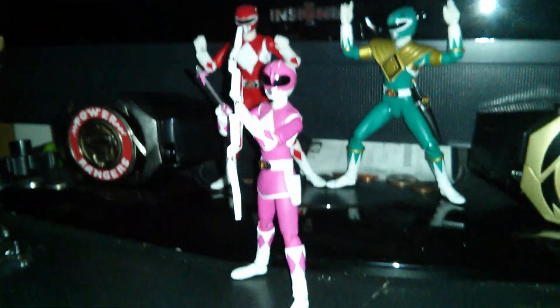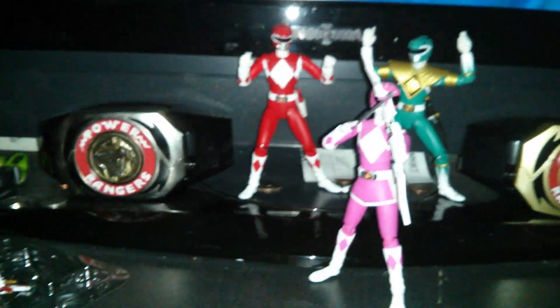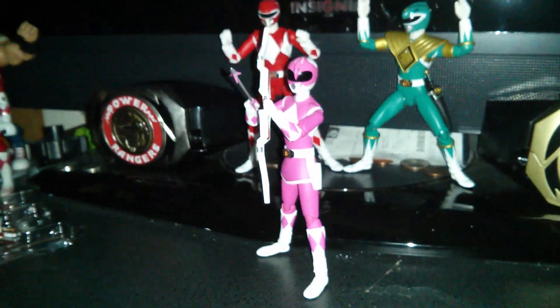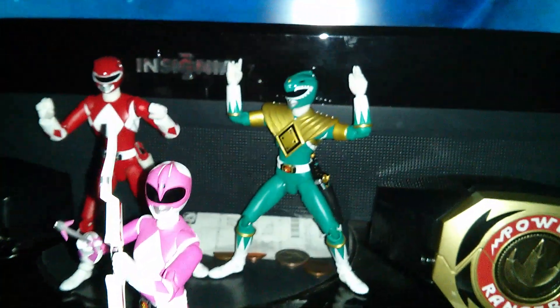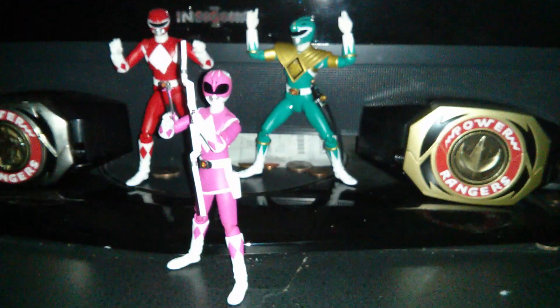That's my review on the SH Figuarts Pink Ranger. Hopefully I get the White Ranger pretty soon. Hopefully you guys liked this video — comment, rate, subscribe, all that good stuff. Tommy's happy. Thanks for watching.